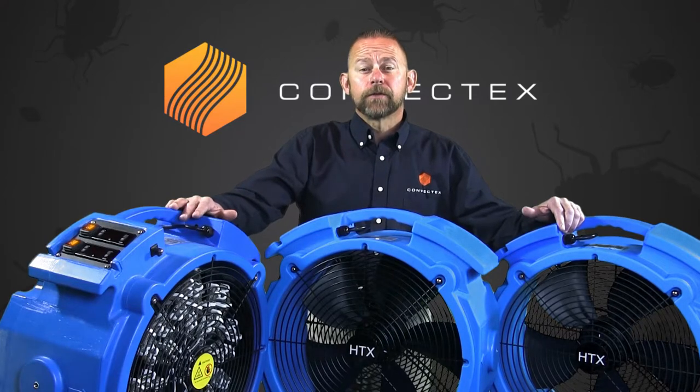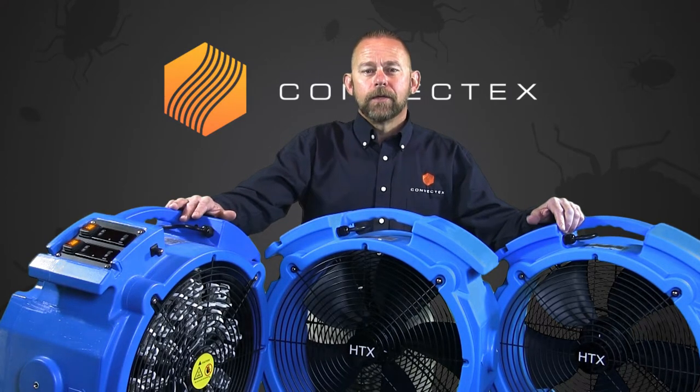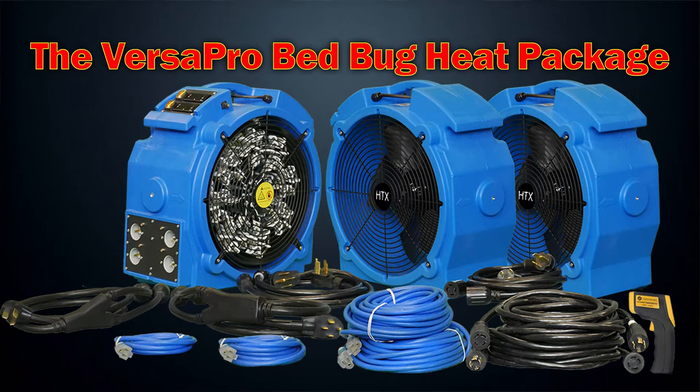Hi, I'm Sonny Henniger, General Manager for Convectex Bedbug Heaters, the industry's leader in electric and propane bedbug heat treatment equipment. I want to take a minute and talk to you guys about the Versapro Bedbug Heat Package.